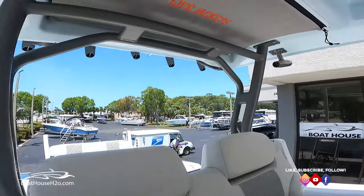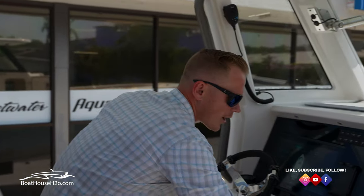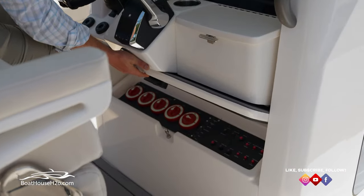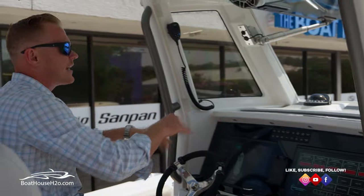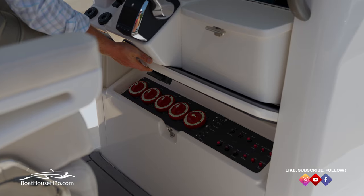Above you at the helm you also have your life vest storage — a zipper opens it up to store four life vests inside. There's a little storage compartment underneath as well, and you have easy access to all of your battery switches without having to go down into the berth or cabin to reach them. It's just a very clean layout — they really thought out all of their little nooks and crannies.